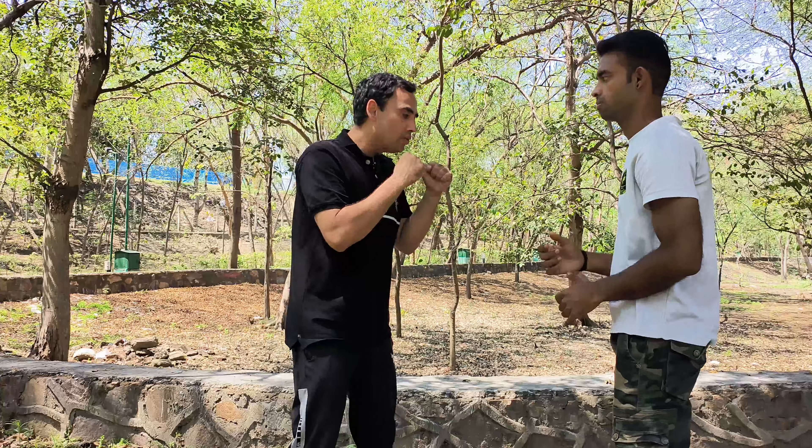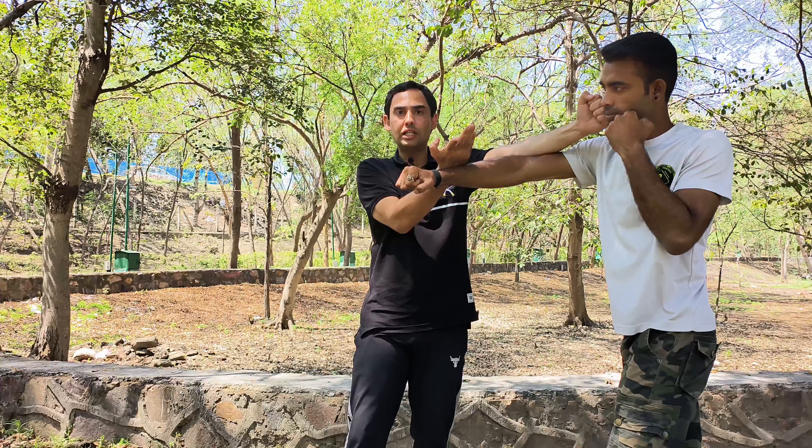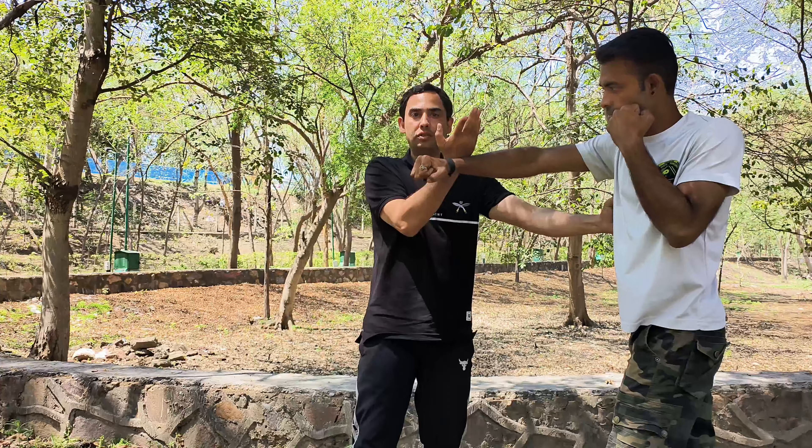You are protecting your center line — I am deflecting his punch. Other side, this is your Tan Sao. In a fight, you can use like jab, cross against straight punches. You can use Tan Sao and then hit, or you can go low punch — one, two, and then three. This is your Tan Sao. Thank you so much for watching.